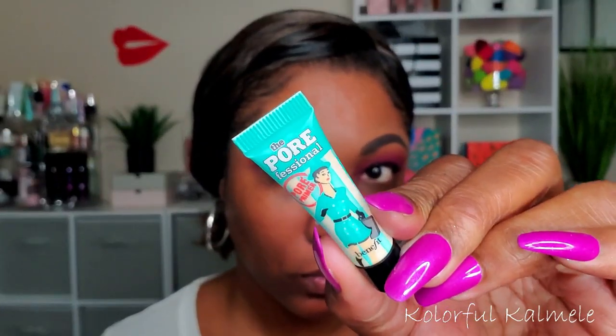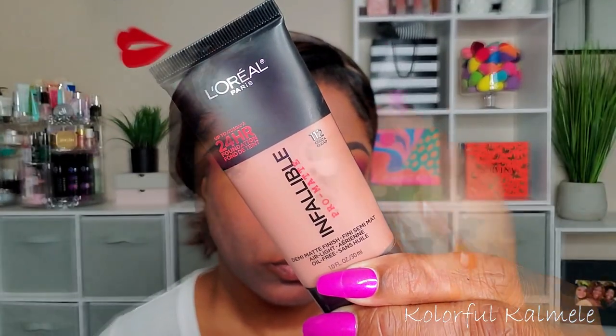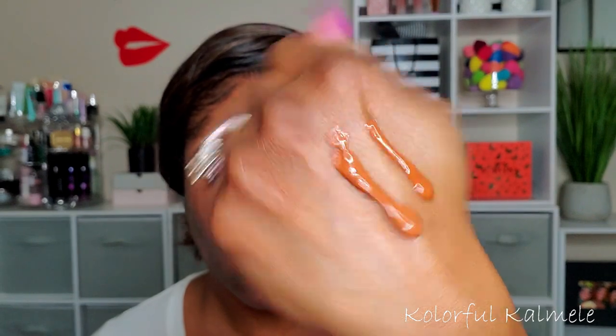Moving to the face — I'm using my Benefit professional primer. I really like this primer; it has kind of an interesting cream-to-powder finish, very nice. For my foundation, I'm using my L'Oreal Infallible — this is the matte foundation, and it dries down very matte. So if you don't like a matte finish, you won't like this foundation, but I like it a lot.